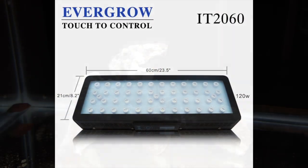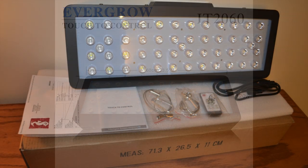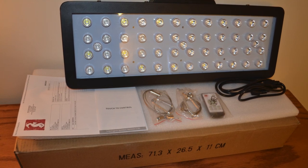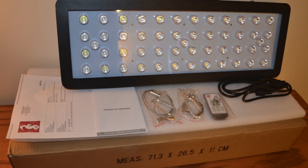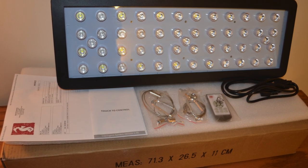I went with the Evergrow IT 2060, and after doing lots of research and narrowing it down to about three different fixtures, this is the one I chose — I'm very happy with it. Thank you very much for watching, please subscribe if you haven't already, and if you have, thank you very much. I'll see you next time.